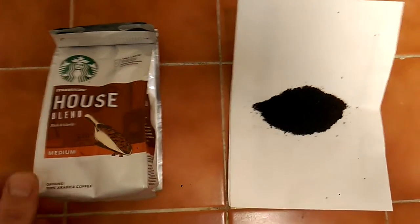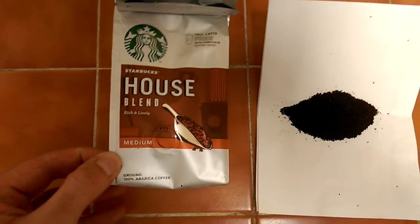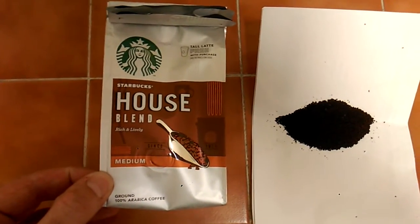Hello friends, this is my quick review of Starbucks House Blend ground coffee. It's a medium strength roast and it says on the front: rich and lively.